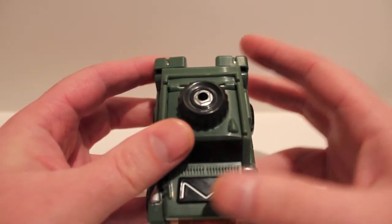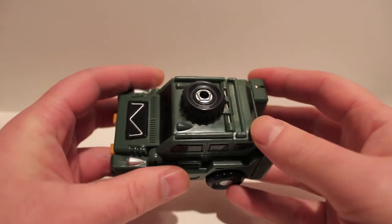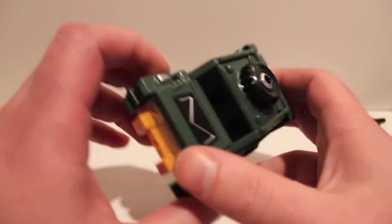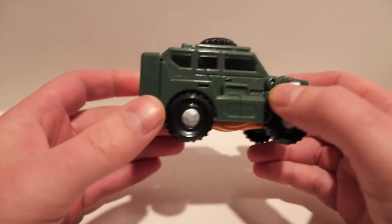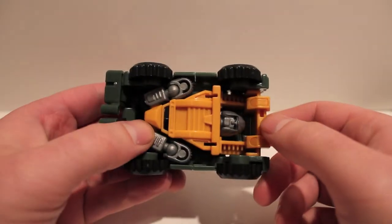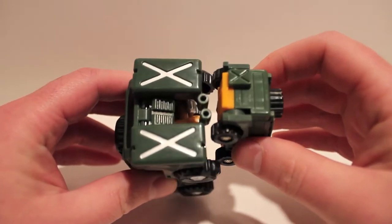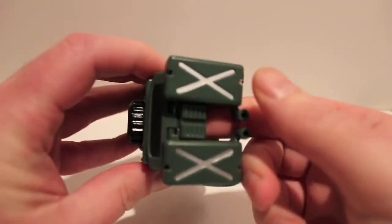I would have liked to see him smaller because the transformation seems like it fits a smaller figure better. You can tell they just took a smaller figure's transformation and upscaled it, which is a little disappointing. Overall I do really like him and the way he looks. We've got a spare tire on top, solid plastic wheels, and two gas cans as opposed to the one on the G1 — that's the biggest accuracy difference between the two.